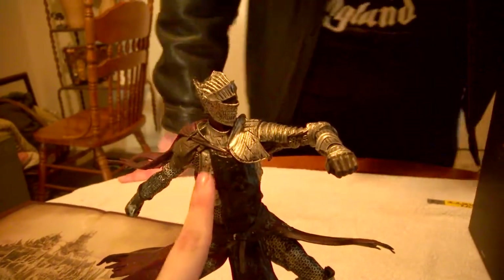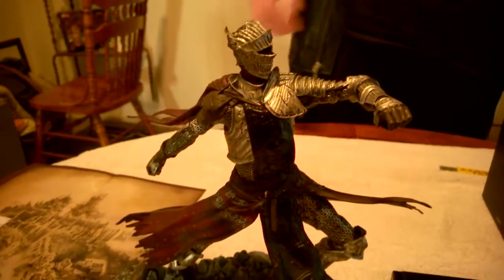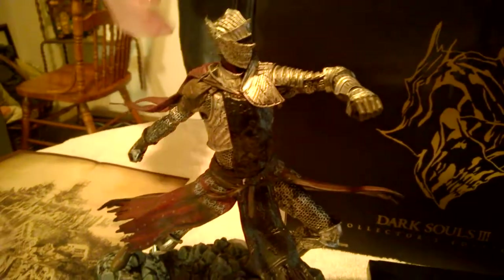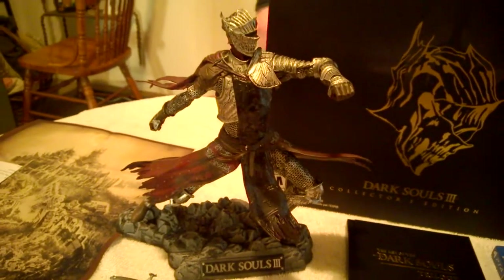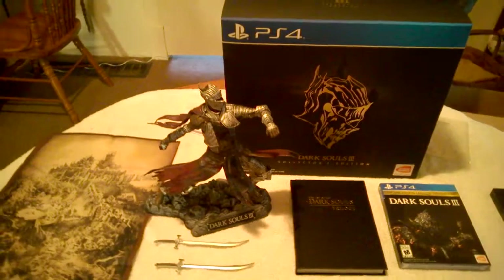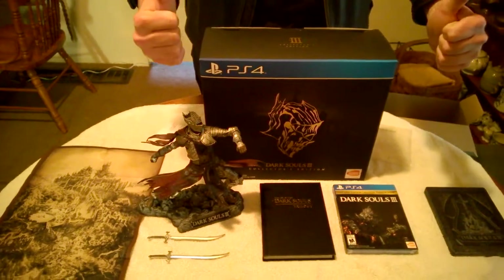Is that actual metal? I don't know — that might be plastic, probably just high-quality plastic. What's the chainmail? I thought chainmail might have had more cloth-like texture, but either way it's a really detailed statue. You get all this with your Collector's Edition, including the soundtrack and the art book. I hope you enjoyed this — happy hunting, everybody. Dark Souls 3 Day! Woo!